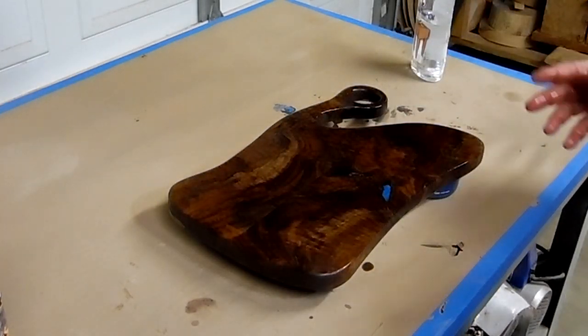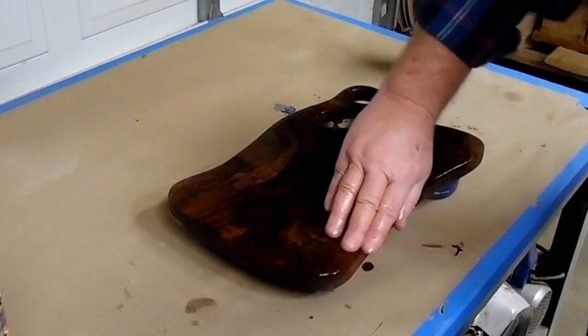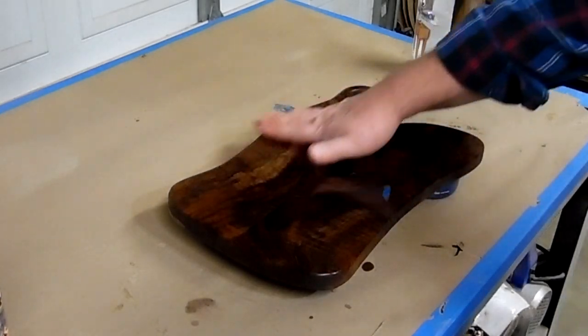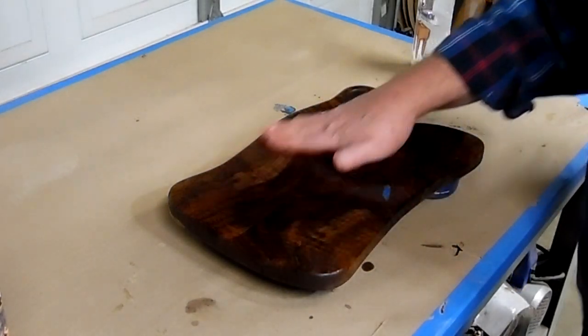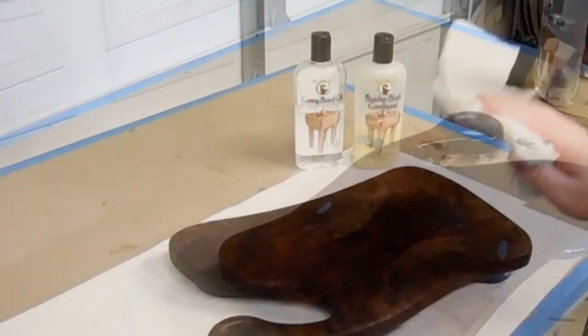All right. We'll let that soak in, flip it over to the other side. I'll try to do this a few times until it quits absorbing into the wood. After that, we'll hit it with the butcher block conditioner. I'll be back when it's all said and done and we'll talk about it a little bit. Stay tuned, we'll be back. Thank you.